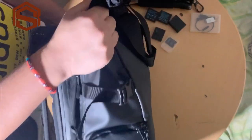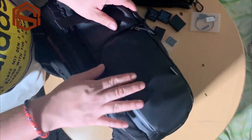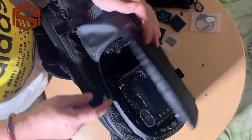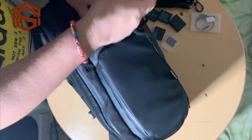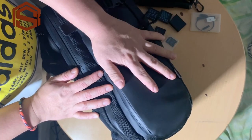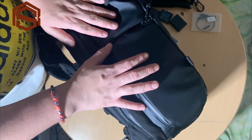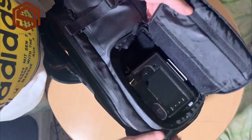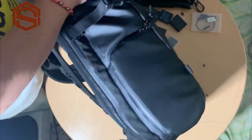I'll also show you there's a side here that you can access easily for your camera — this is the easy access for your camera. So if you want to take a snap or photo, you can quickly remove your camera from this side of the bag. You can see my camera, but we will open the main compartment now.